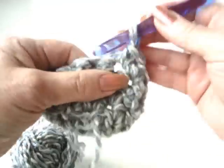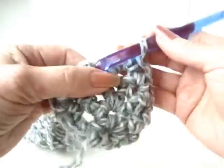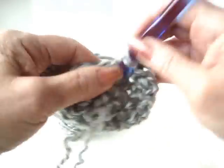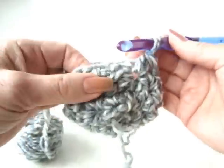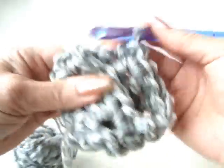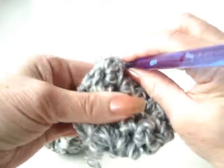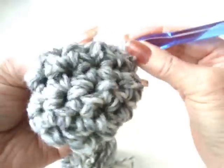Chain one and turn. Single crochet in each stitch across, and slip stitch to join. Chain one and turn. Single crochet in each stitch around, and slip stitch to join.